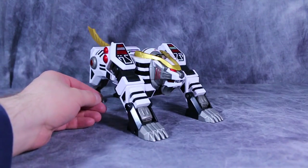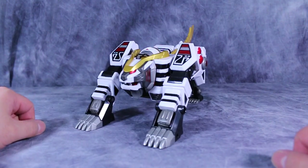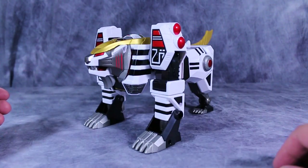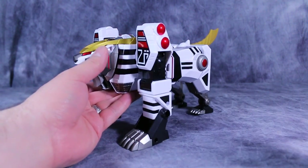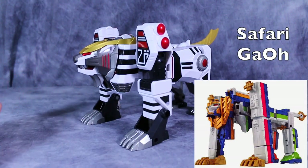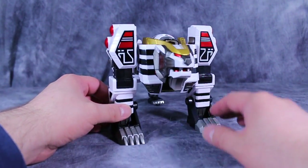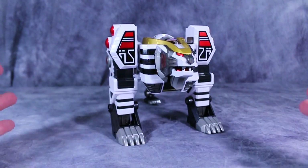Now the Tigerzord in Zord mode is quite nice — it's just solid looking. I really don't have any complaints. I would like to be able to put the arms up straight a little bit better. It does look a little bit better, but it looks awfully similar to the Safari Zord from Tokuger. Overall, a solid toy. I still think $79 or $80 is a little bit of a high asking price, but I can't argue with the quality of this figure.